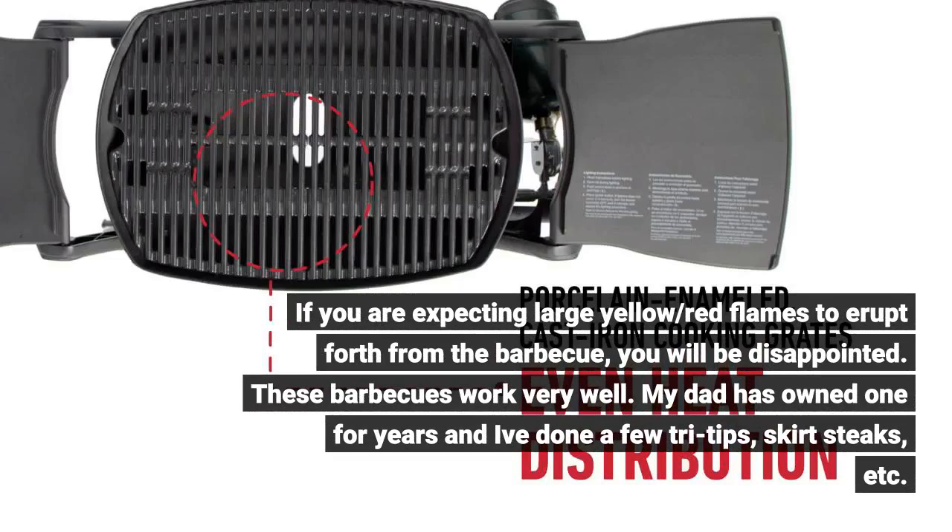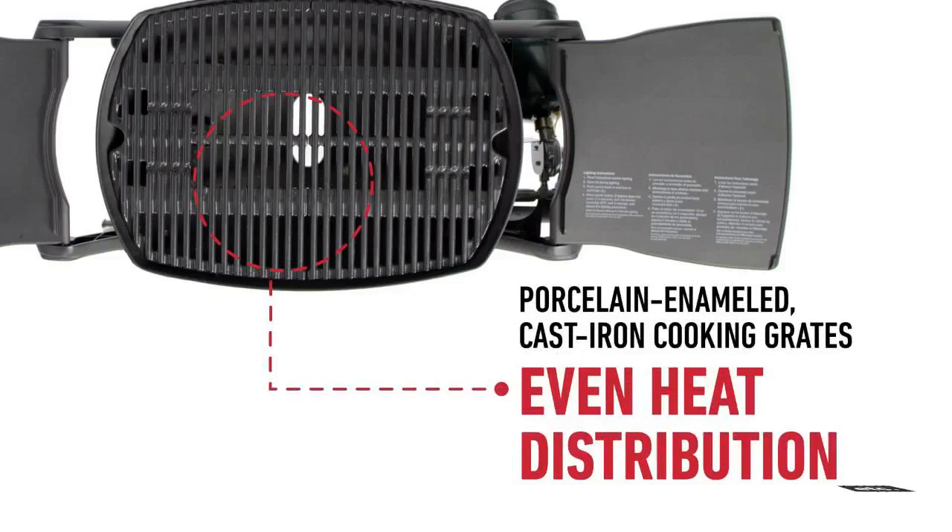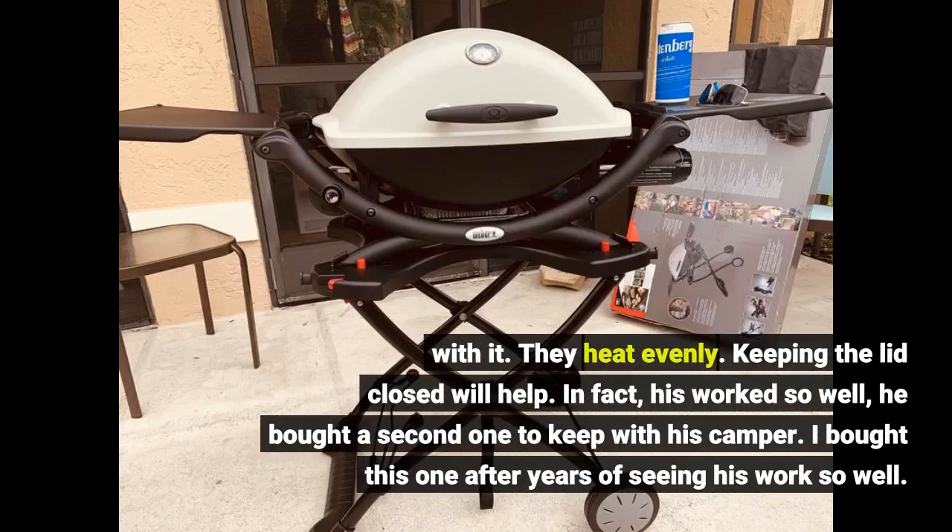These barbecues work very well. My dad has owned one for years and I've done a few tri-tips, skirt steaks, etc. with it — they heat evenly. Keeping the lid closed will help. In fact, his worked so well, he bought a second one to keep with his camper. I bought this one after years of seeing his work so well.